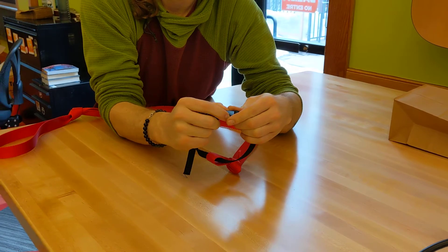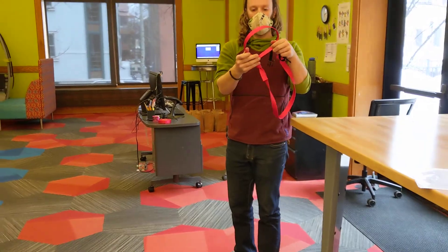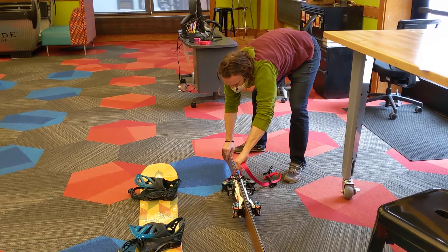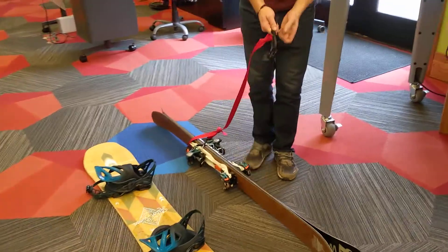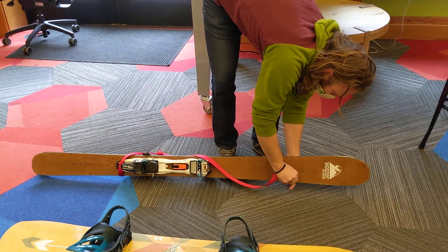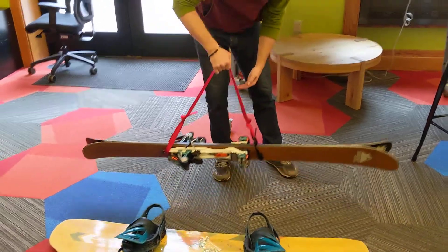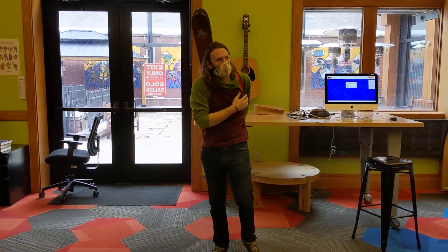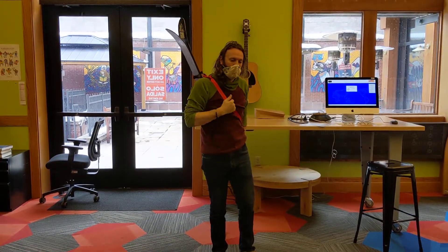In order to use this on your skis, you'll take the big loop and slide it over the tails of your skis so that it gets stuck by the binding. Then clip this around anywhere above your binding — just clip it. And then you have your strap. You can put it over your shoulder so that you can go hiking.